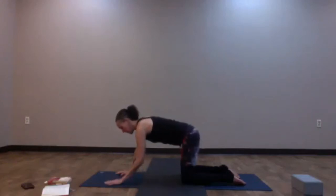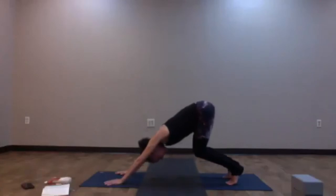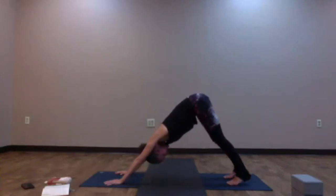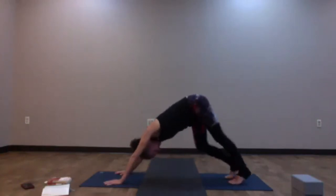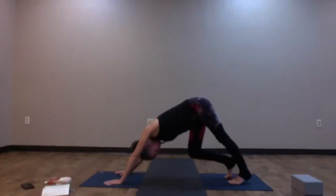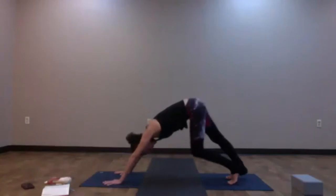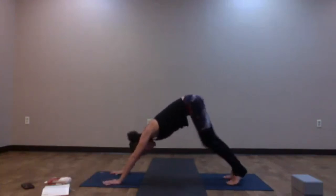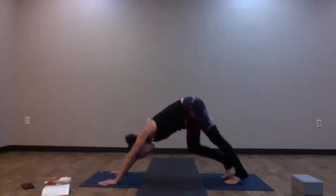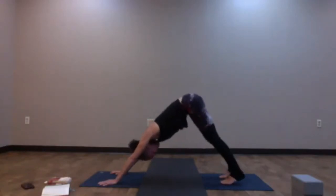Walk your hands about one handprint forward and tuck your toes. Begin to lift your hips up, but keep your knees bent here. Press yourself back towards your thighs, lengthen the tailbone up. Can you relax across the shoulders? Then begin to straighten the legs any amount — Downward Facing Dog. Take a moment to feel your first dog out, maybe bending into each opposite knee one at a time. Try to equalize the pressure in the hands — use the pads of the fingers. Spread the fingers as wide as feels comfortable. Ears should be with the biceps.